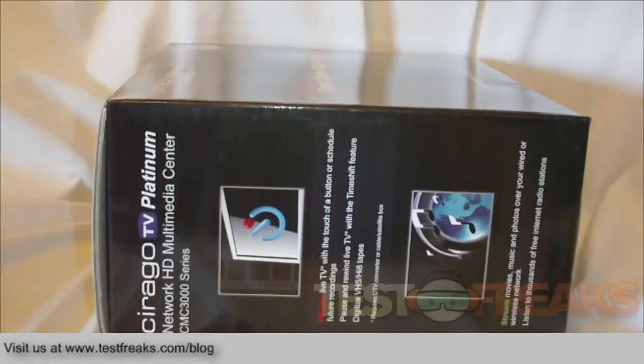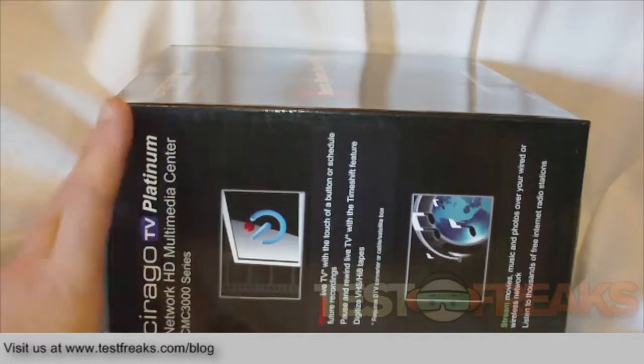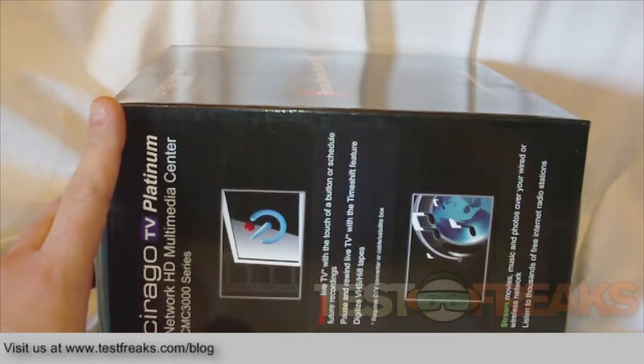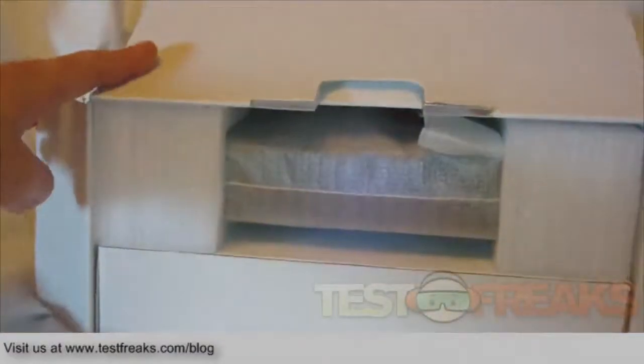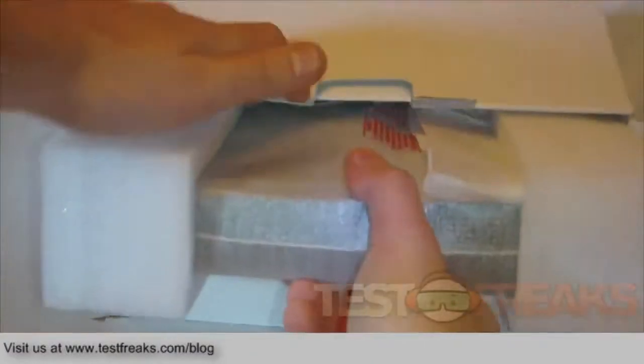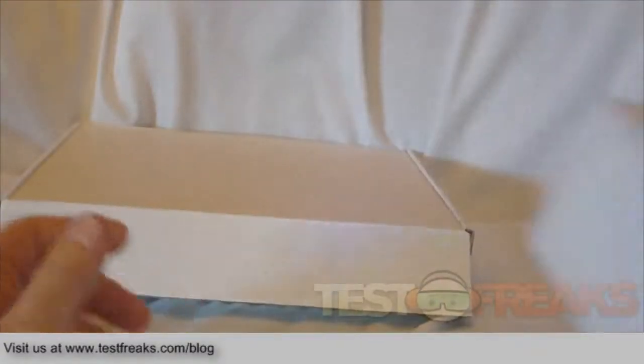Welcome to another edition of Test Freaks Unboxing. Today I have the Syrago TV Platinum Network HD Multimedia Center, model CMC 3000. Syrago sent me the 500 gigabyte version. Let's check and see what we've got — it's packaged nicely, here's the box, and it's fairly heavy.